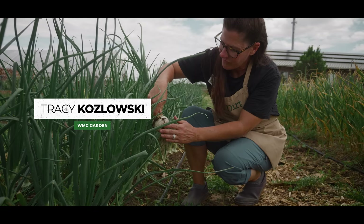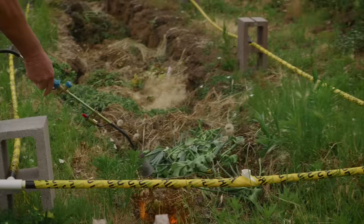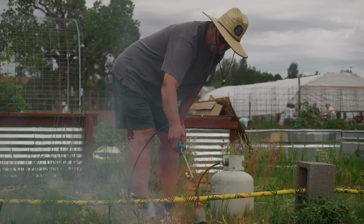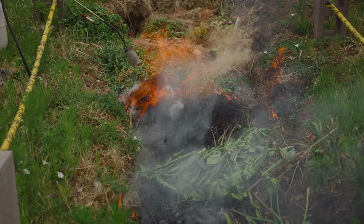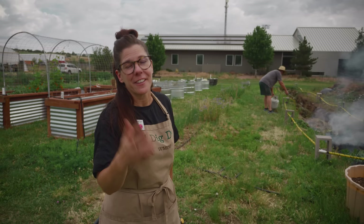My name is Tracy Kozlowski and I'm a volunteer here at the White Mountain Community Garden. We have so many weeds so we really need to get rid of them in a quick, fast way. Ash is good for the soil, so after we've burned in this ditch for a while we will go ahead and cover it up with soil and that'll amend the soil as well.